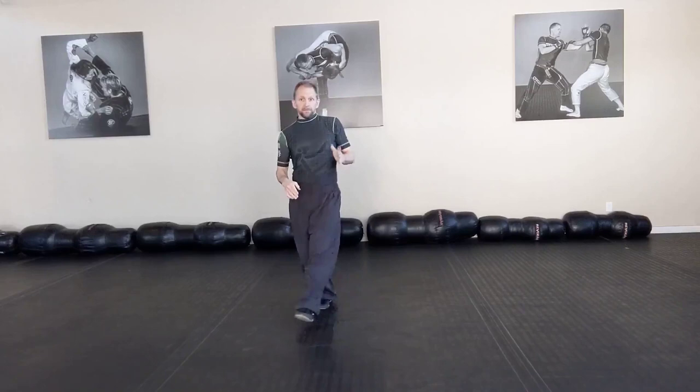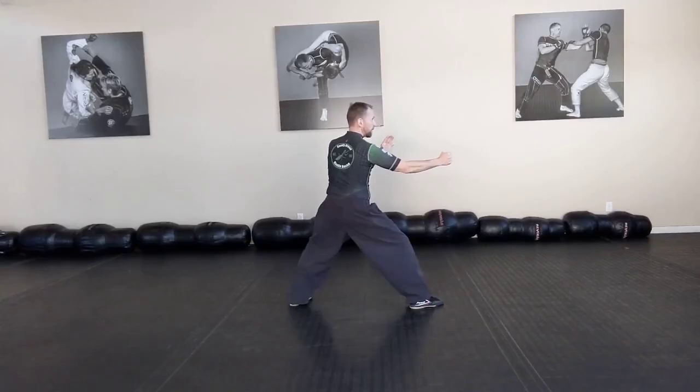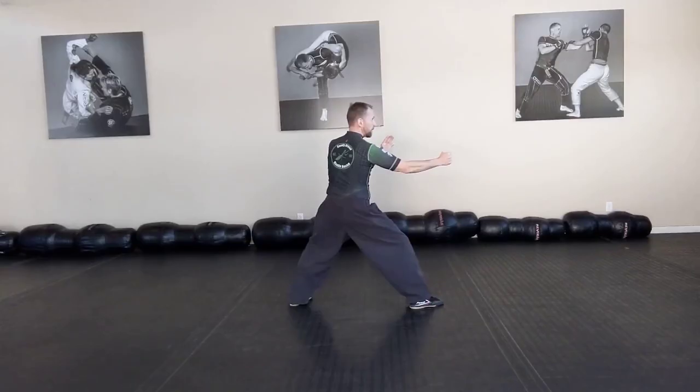Next, from the crushing fist, we're going to do Blue Heron Spreads Wings. Funky name, I know, but it's a devastating takedown from the clinch — one of my favorites. From here, we bring the back foot in and come up.